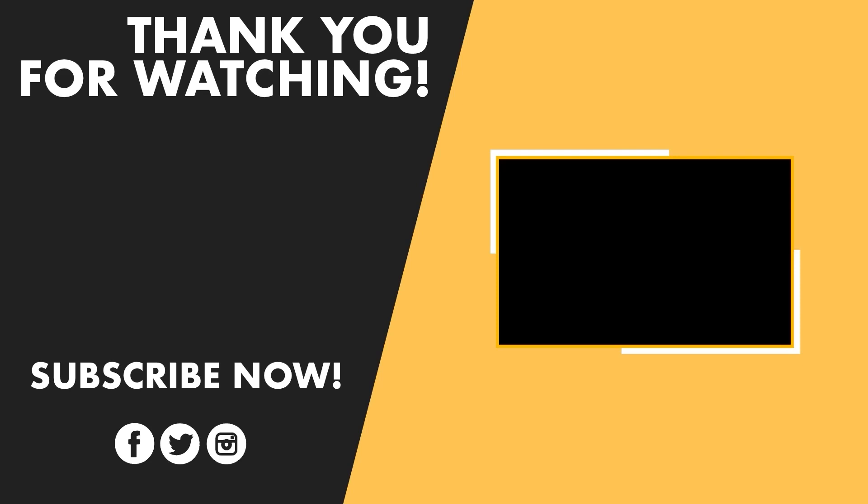If there are any questions, comments, concerns, quibbles, or smart remarks, please put them in the comments. Remember, every day is the best day of your life. Like and subscribe for more content — we really appreciate the thumbs up. Thank you very much.